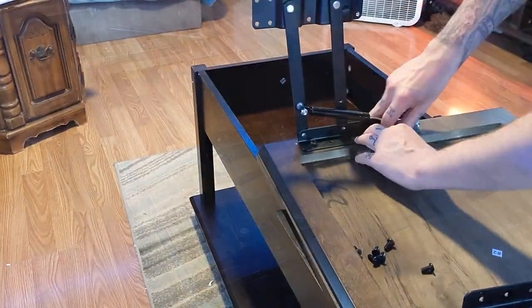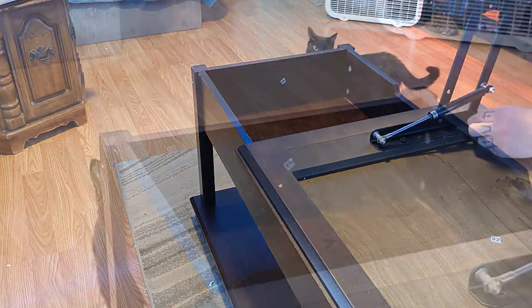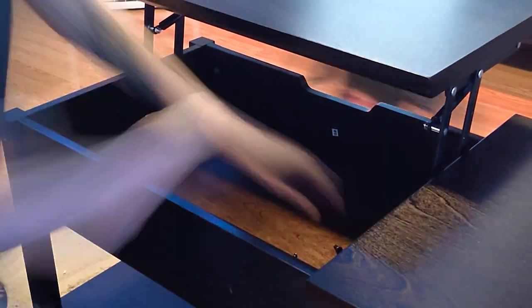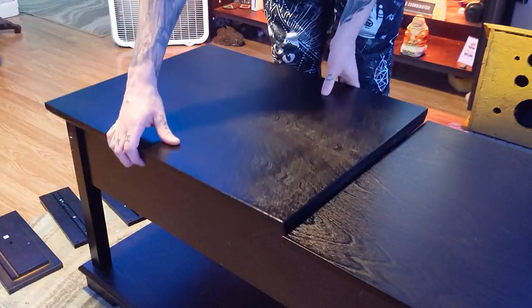Grab your table top and tighten down the hydraulic lifts to the bottom of the coffee table topper. Once those are secure, tighten the bottom of the lifts to the inside of the coffee table. Once those are locked in place you can lower down the topper and close down the coffee table.